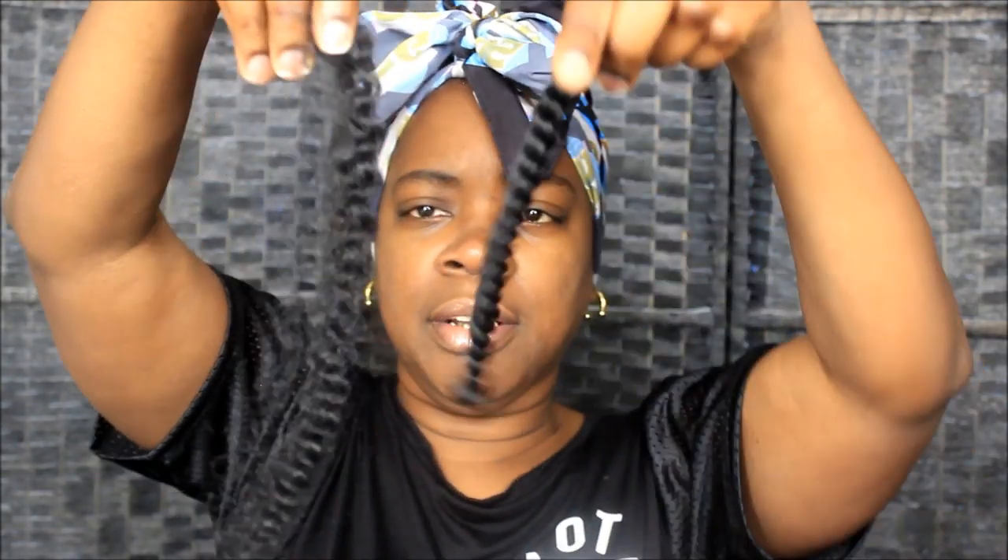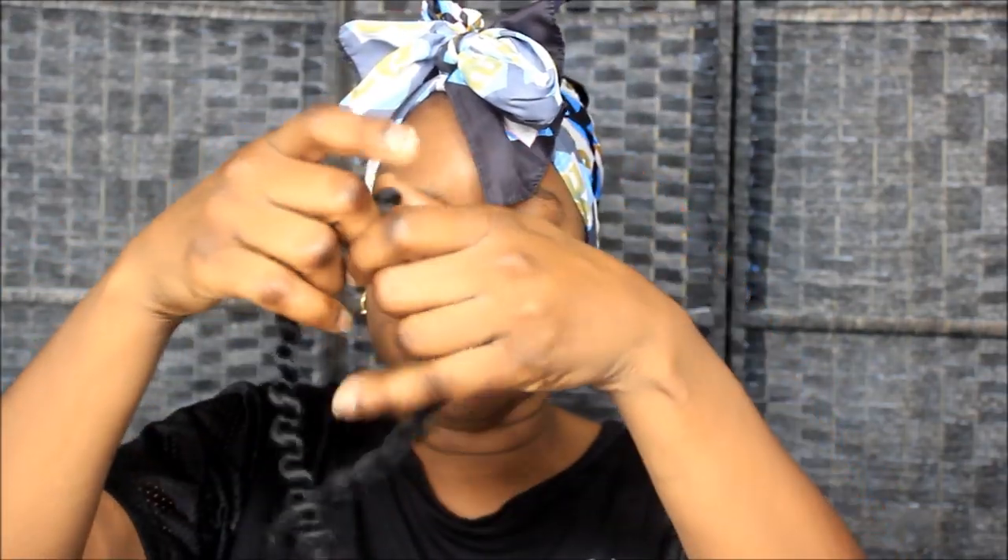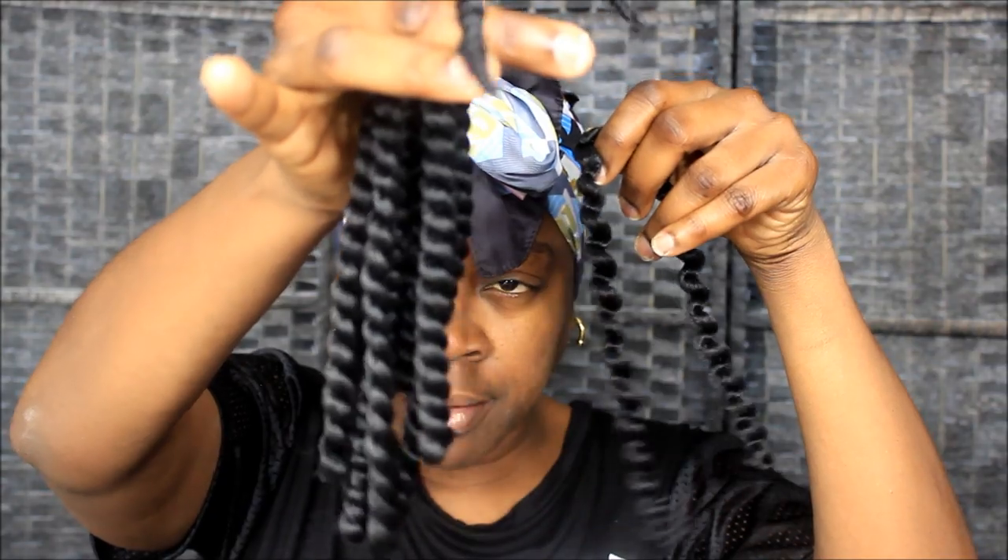I unraveled one and this is what it looks like unraveled. This piece is cut in half and then it's just one, so you just twist it. It's plenty of hair and it looks just like Jamaican hair — if y'all know about hair, that's what it is. This was in the kids section because I was trying to get the shortest ones — this is 10 inch. I should have got the 12 inch so I could cut it in half instead.